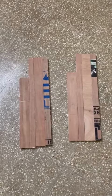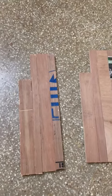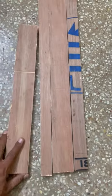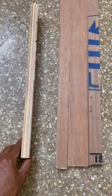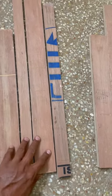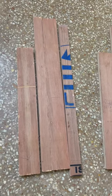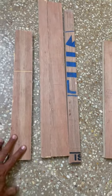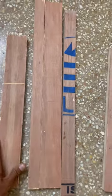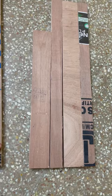Hello everyone, today we are going to see how to make a shoe rack. I am using waste wooden pieces here — plywood pieces. This is a half-inch piece. The length of this one is 20 inches, and this one piece is 18 inches. I am using eight pieces like this.